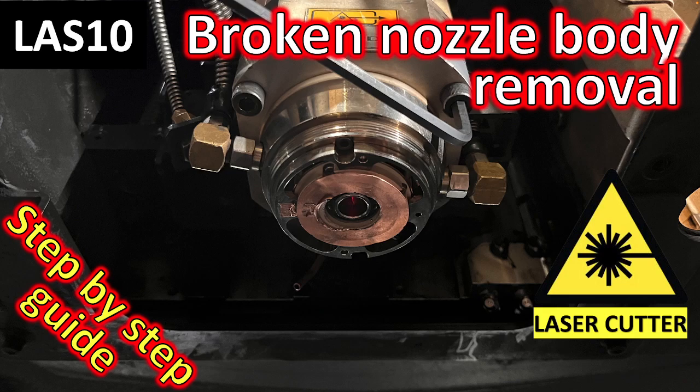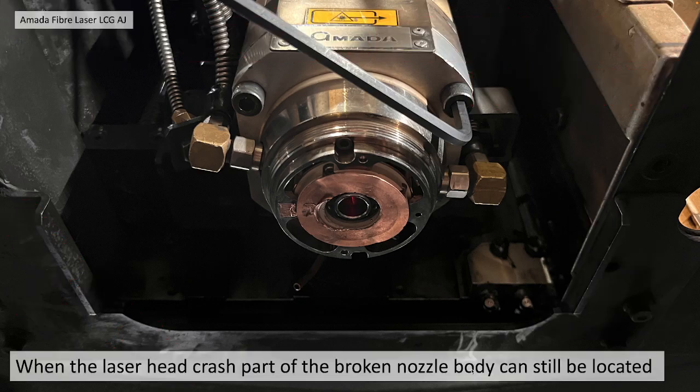Broken nozzle body removal step-by-step guide. When the laser head crashes, part of the nozzle body will be broken and potentially it may still be located inside the head of the laser.